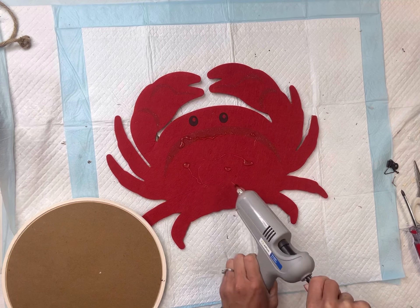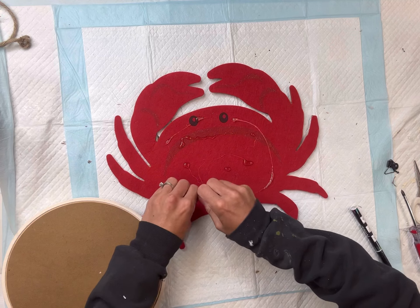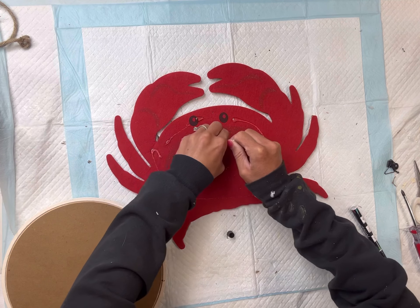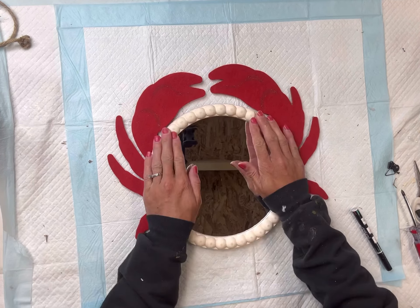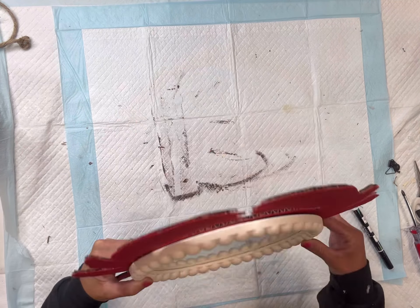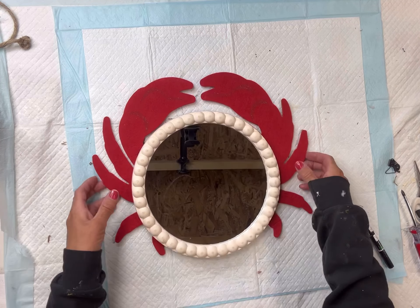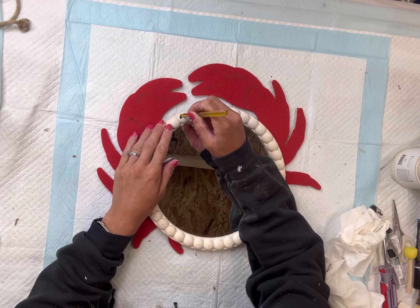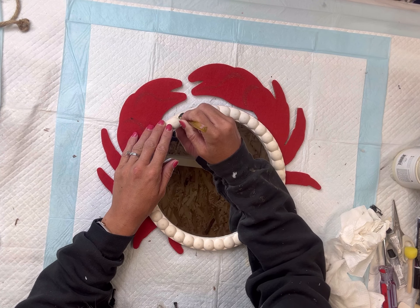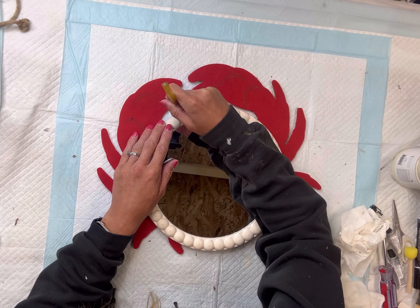On top of my crab, I'm going to take my hot glue — I was just running low and didn't have an extra glue stick handy, so I'm just pushing the hot glue through my glue gun — and then I'm taking some E6000 again for that industrial strength hold. I'm going to place the mirror on top of the body of the crab. This can be any mirror; this was about nine and a half inches in diameter.